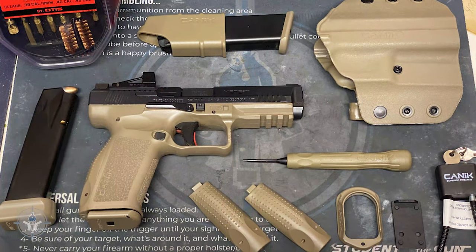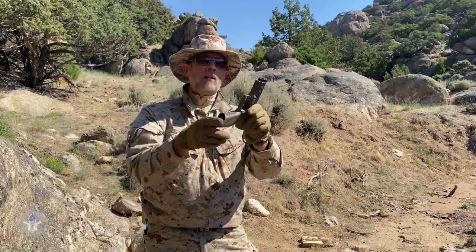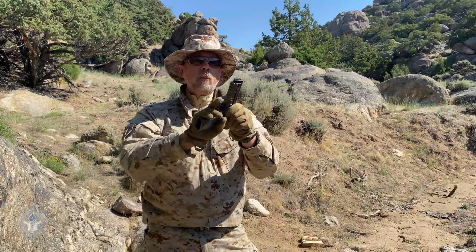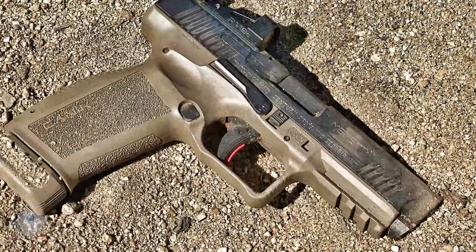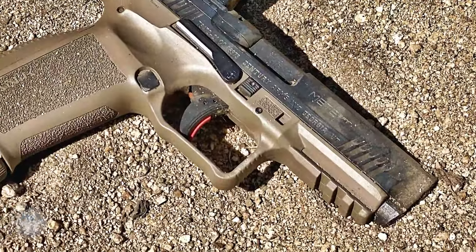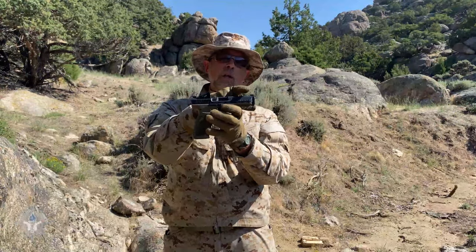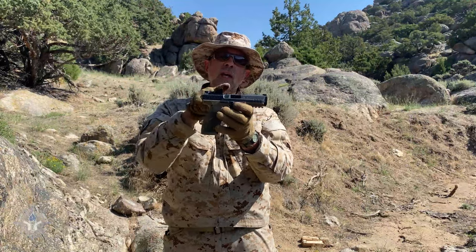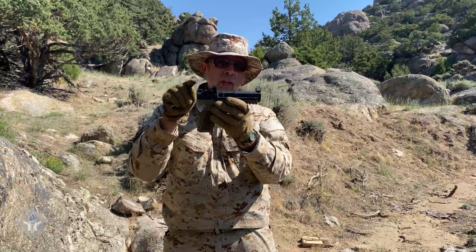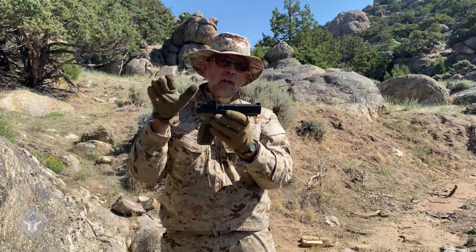They have very aggressive grip stippling on the sides and in the front. Obviously you've got your typical accessory rail, which you would expect. Up on top on the slide, this is a Cerakoted slide. You've got cocking serrations in the front and in the rear. The front sight and the rear sight are dovetailed in.